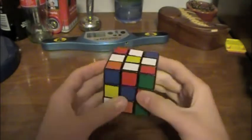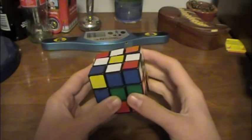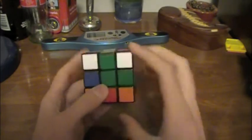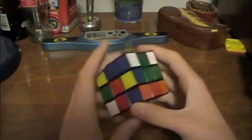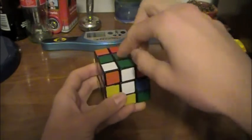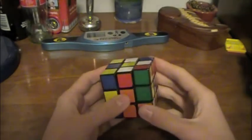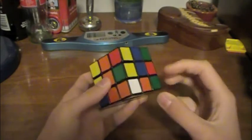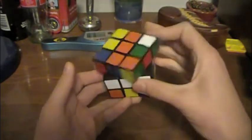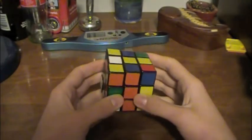The first thing you want to do is look around and see if any of these white edges match up with the centers — and they don't. So do a simple U-turn, and you see that we have this green matched up. Do a simple F2, or depending on where it is — like if it's right here — it might be an R2 to get it in place, because these two are matched up and these two are matched up. So that piece is solved. If we look around, no other piece is solved, so do a U-turn, and now we have both this piece and this piece matched up. Do an R2 to move that into place, and an F2 to move that into place.